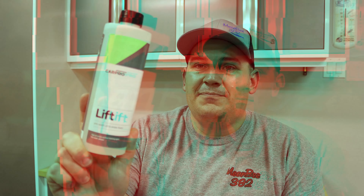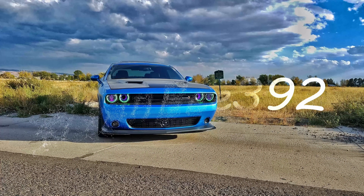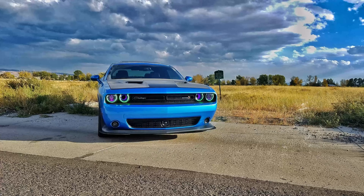Good day guys! Welcome back to another episode. In today's video, we're going to be checking out CarPro Lyft Pre-Wash Ultra Snow Foam.